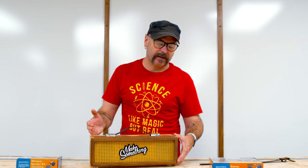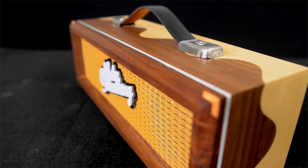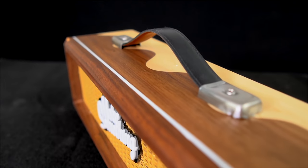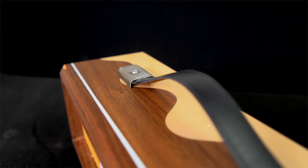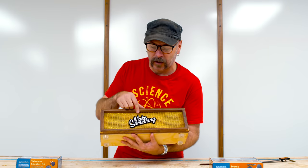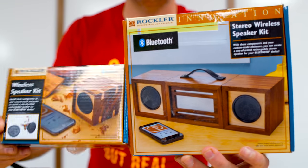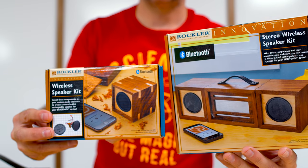It sounds really good for a tiny speaker. I would happily listen to tunes here in the shop. The tinkering led to this. At the end I was really not feeling the project, just the finish on there. But once I added the logo, sanded off the old finish, put a new finish on, added the handle, and glued on the face — I felt so much better about it. And if you're wondering if it's bothering me that the logo on the front is not perfectly centered — more than you will ever know.